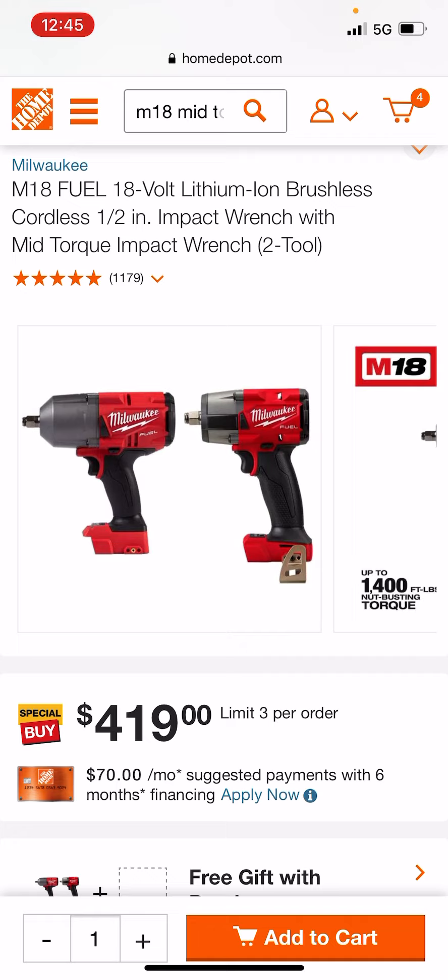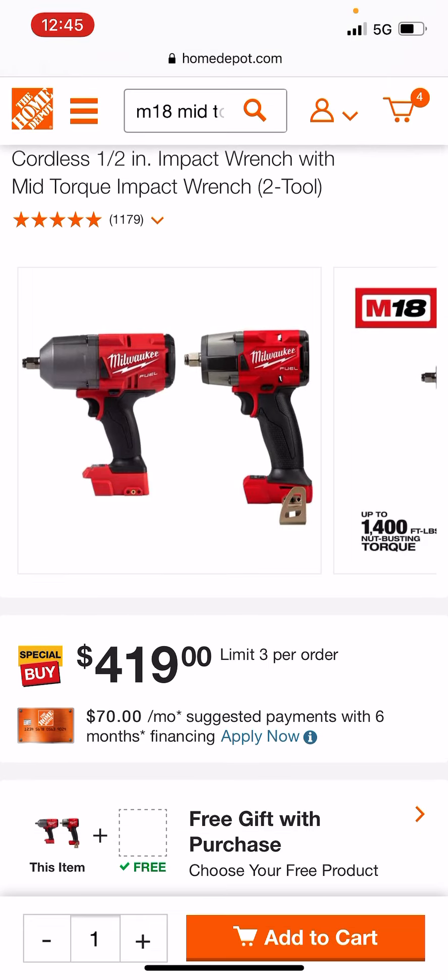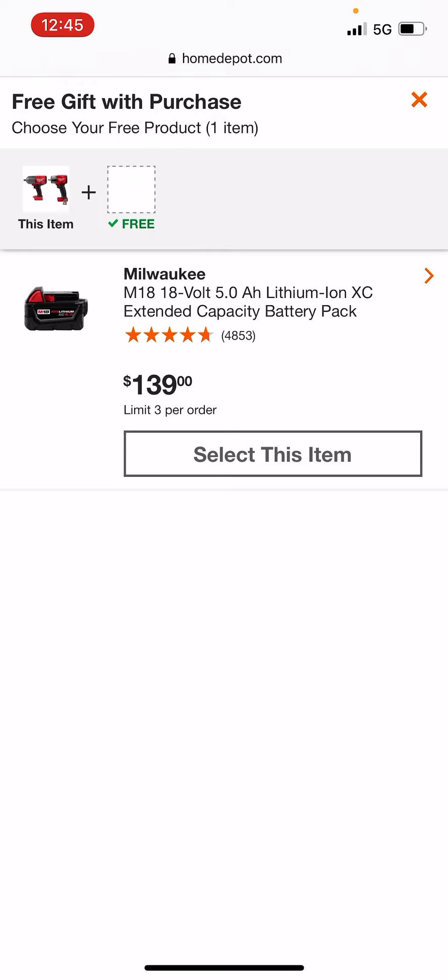So that little price glitch is on all the hacks, all the mother stinking hacks. This is their high torque with the Gen 2 mid torque — hackable with the price glitch.